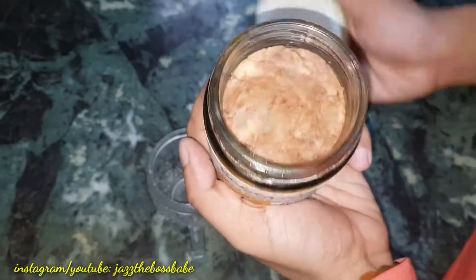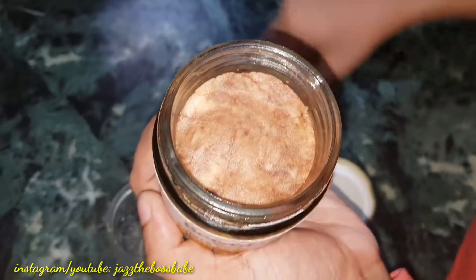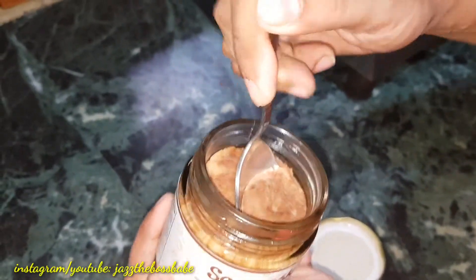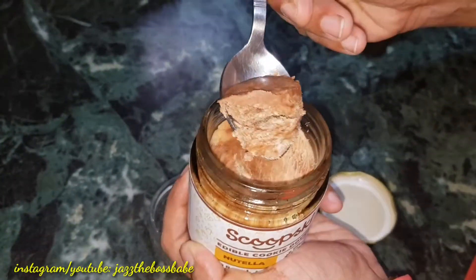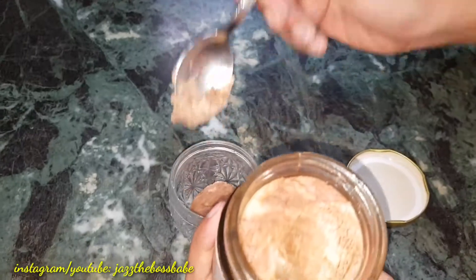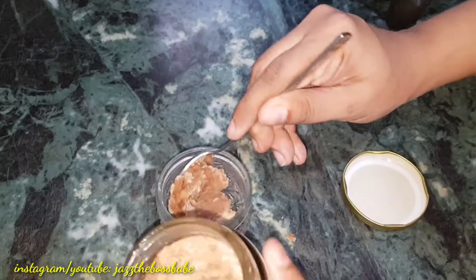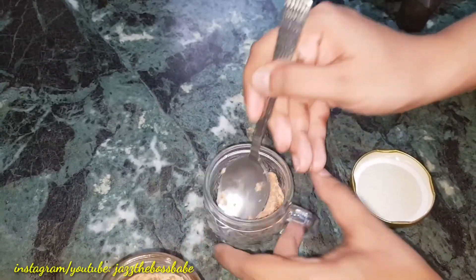I will open it and show you how it looks from inside. It already looks like a half-cooked cookie dough and it's pretty tough. I think this is why they recommend making it, so I'm not going to take a risk.